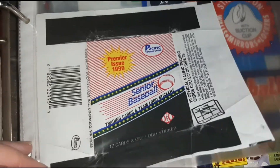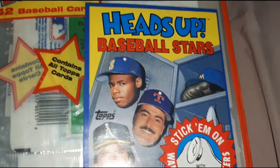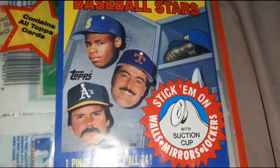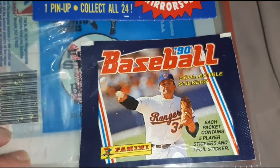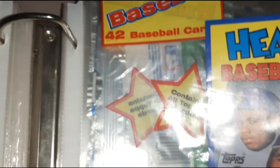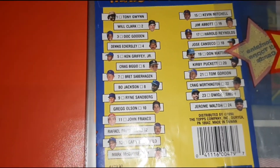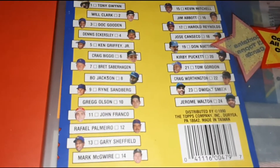We've got the Senior Baseball Wrappers, we've got the Heads Up Baseball Stars — stick them on. We've got Griffey, Almero, Eckersley. We've got the Panini Baseball Stickers, and you've got the Topps, 42 cards. Here's the back of the Heads Up Checklist right here if you want to pause it.